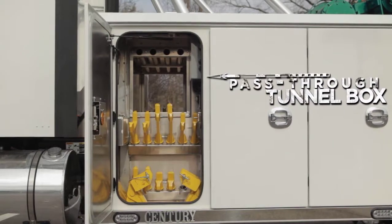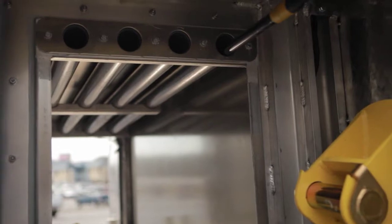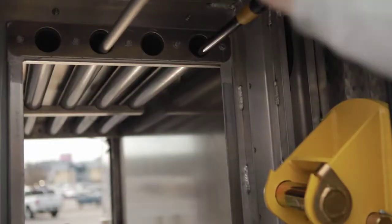A pass-through tunnel box located in the front compartment is also available and can accommodate the storage of long-handled tools, shovels, or brooms.